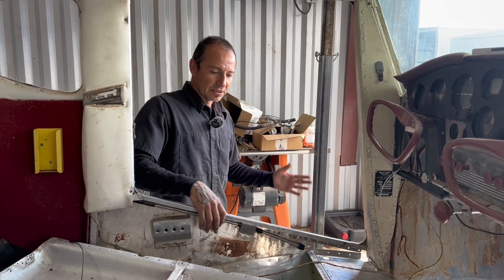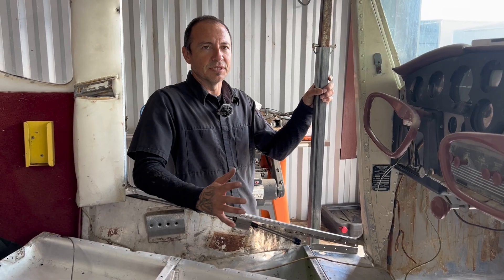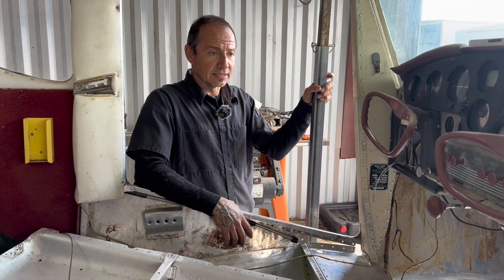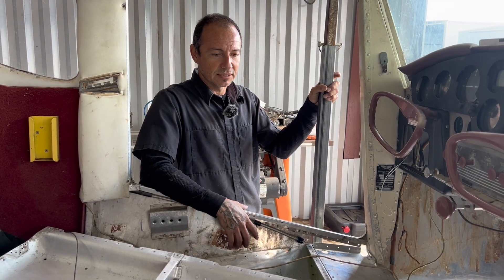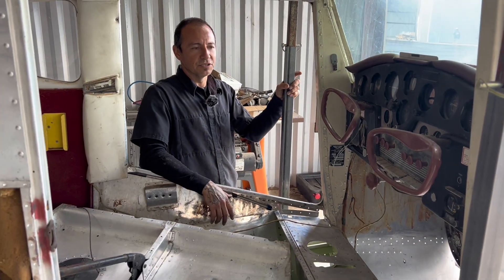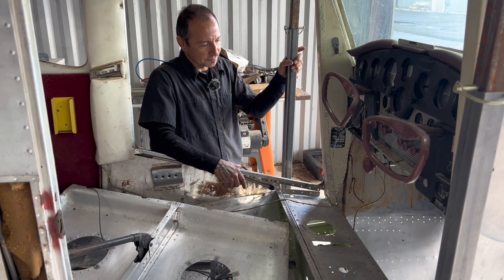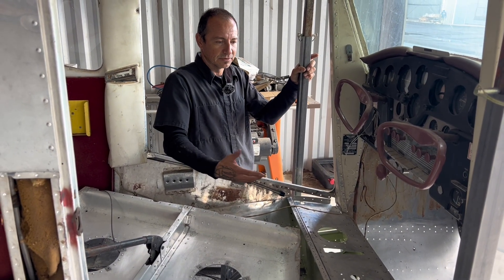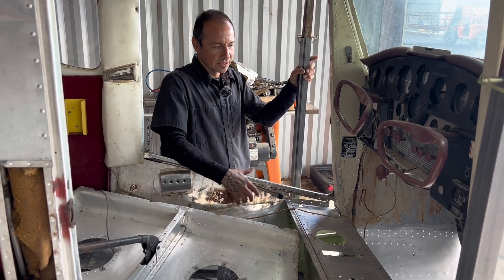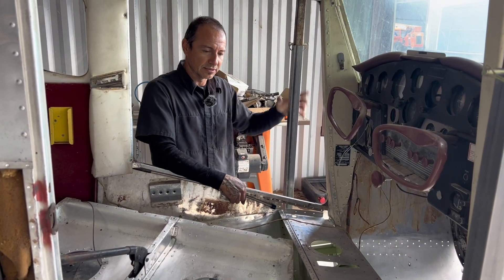Now we can see why a lot of these that get ground looped or damaged, they just pretty much recycle them or sell them for parts, because it is a lot of work replacing it. If it's not something sentimental to you, it's usually not worth fixing. But since we got this for a good deal and we want to get some hands-on experience with sheet metal and all that, it's been good — but yeah, it's tough. It's a lot of work replacing this gearbox.